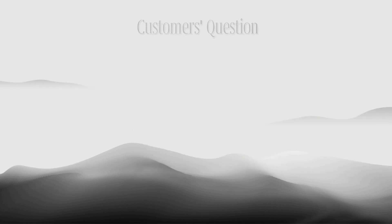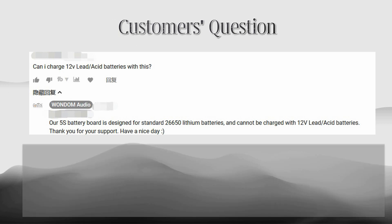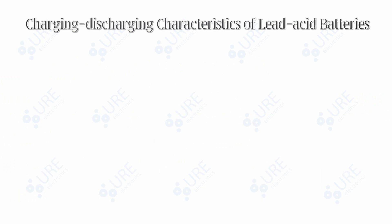Customer questions: About a month ago, we received a review from a customer of our BCPB4 5 series 26650 lithium battery charging board, asking whether the Wondom BCPB4 can be used to charge lead-acid batteries. Since the Wondom BCPB series is designed for lithium batteries, they cannot be used to charge lead-acid batteries directly, but it can be achieved with some modifications. In this video, we will demonstrate charging. Before that, let's look at the charging and discharging characteristics of lead-acid batteries.